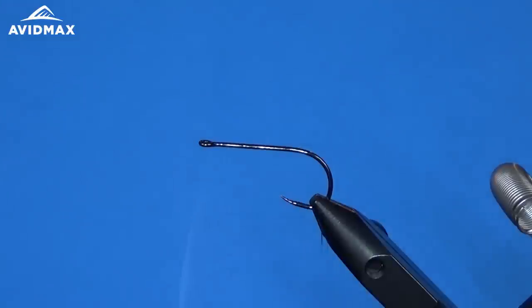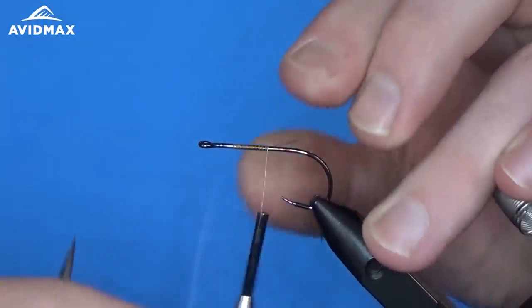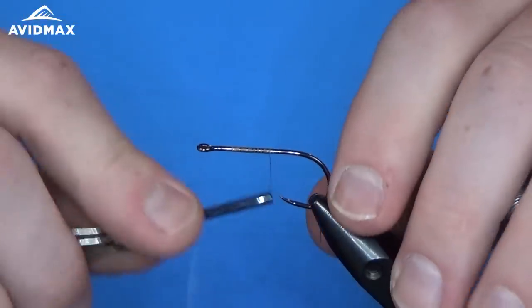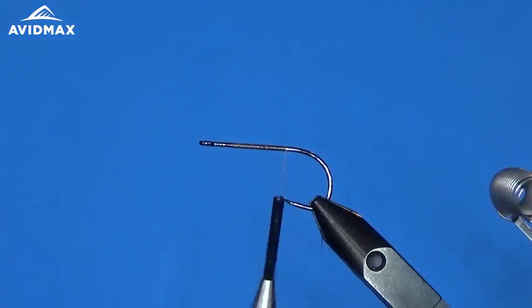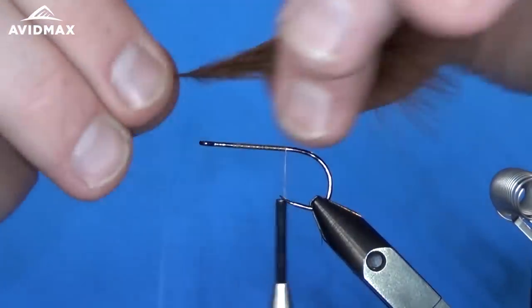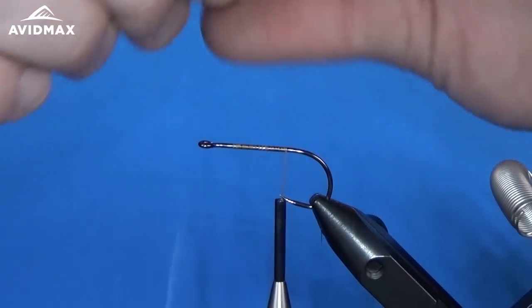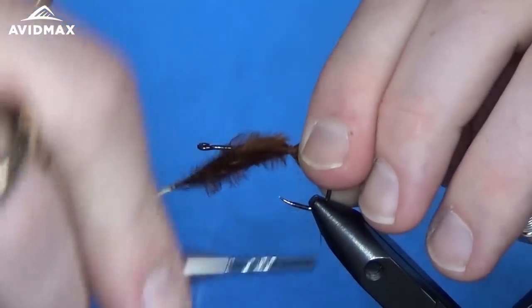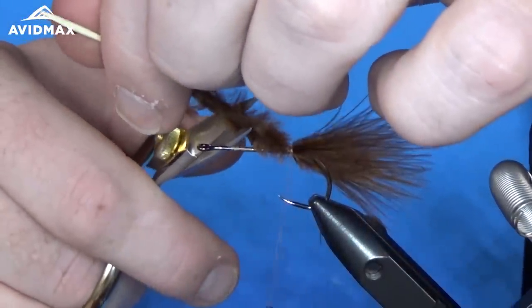We have the Firehole 811 hook in the vise. I'm going to start the thread right on the hook shank and work back to tie in our tail material. We're going to use marabou for the tail. I've prepped a few fibers — taking the quill and removing some of the extra bulk down lower. We'll tie it in right on the end, and I'm going to do three pieces to add some action to the fly. Starting with a brown, measuring just about that hook shank length and tying it in on the back. Clip out where our body is going to go.